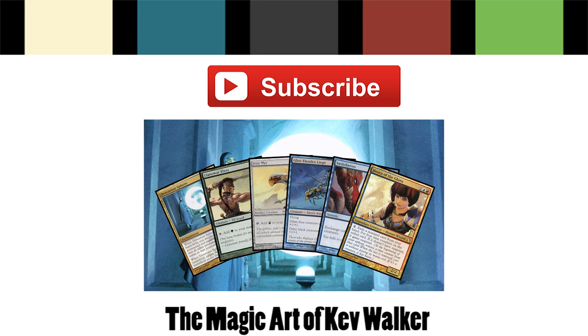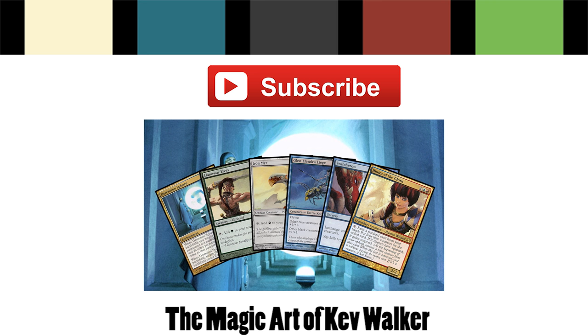So, what's your favorite Wayne Reynolds card? Let me know in the comments below, or hit me up on Twitter. Also be sure to watch the first installment of the series on Kev Walker, right here.